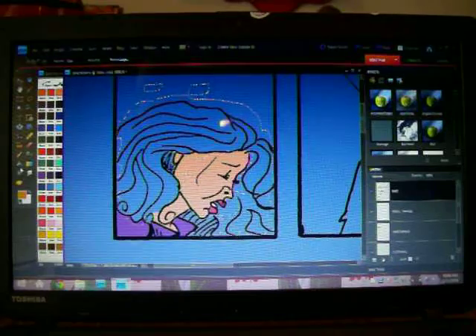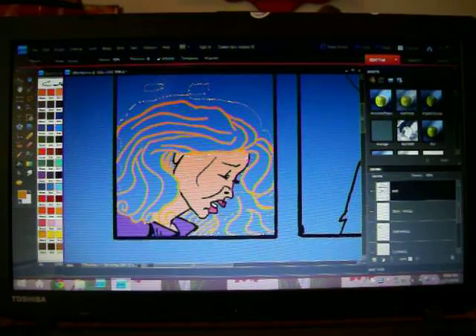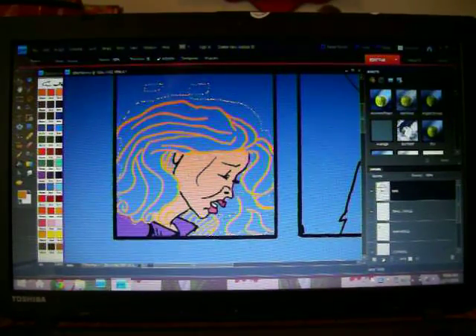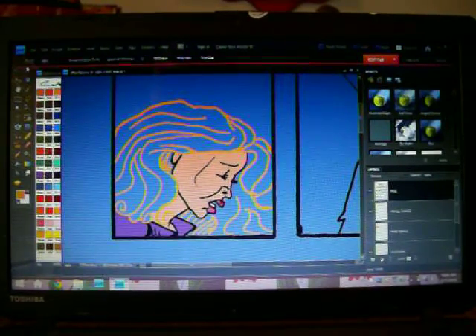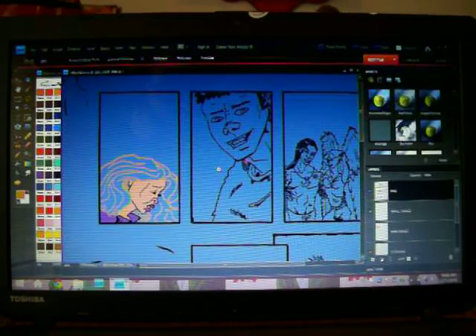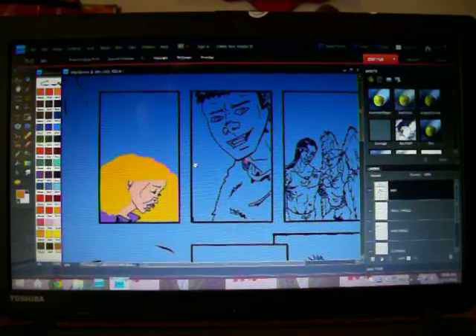Okay, now I'm ready to turn this hair yellow — and there we go, color holds. Once I finally color all the hair, that will make more sense. Let's zoom out a little bit and put the hair back. So I've got one panel flatted and it's ready for coloring.